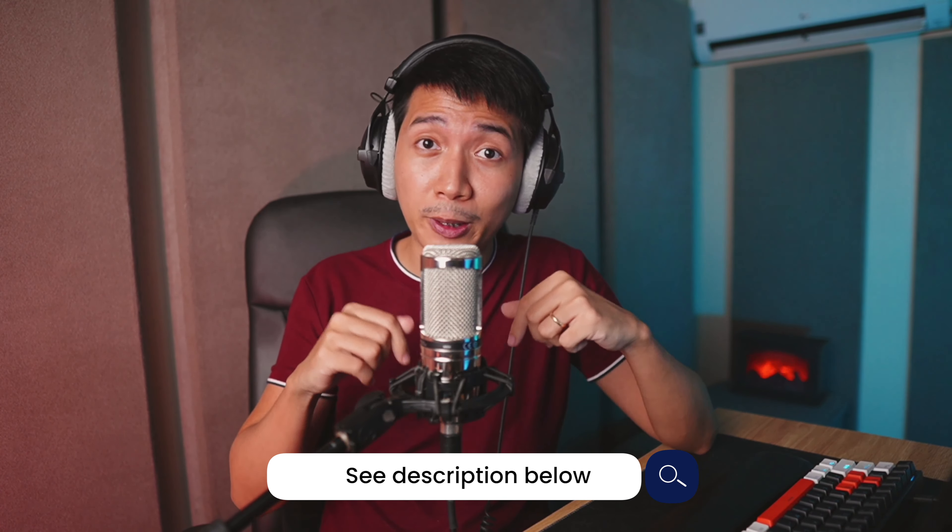I am now recording with the AT2020 XLR with Podcastage's OBS filters on. If you're liking the AT2020 so far and you'd also like to support this channel, I'll leave an Amazon affiliate link in the description below — and if you get it from there, I'll be getting a small commission at no additional cost to you. Let's get back to the review.